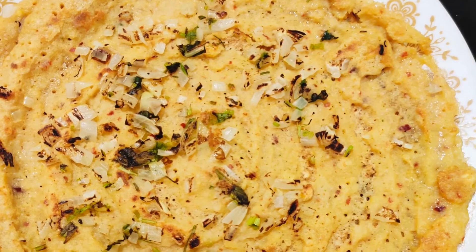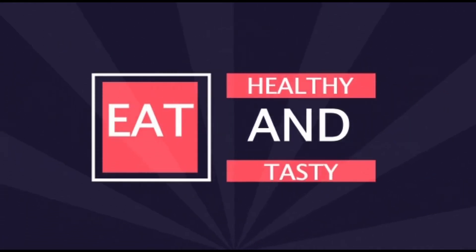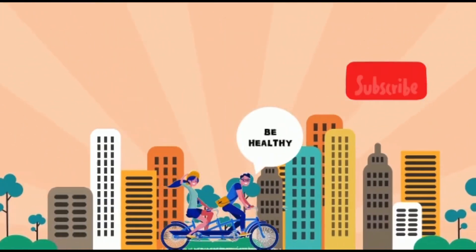You can also have it with aviyal or mor kuzhambu. Try this and let me know your feedback in the comment section. Do not forget to like, share, and subscribe to my channel and hit the bell icon. Thank you and have a nice day from Healthy Passion!